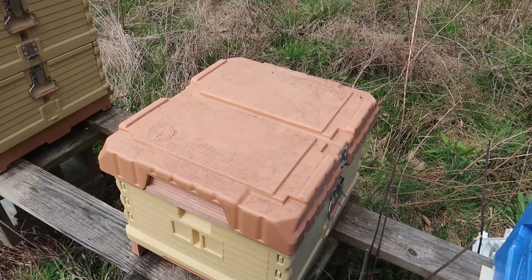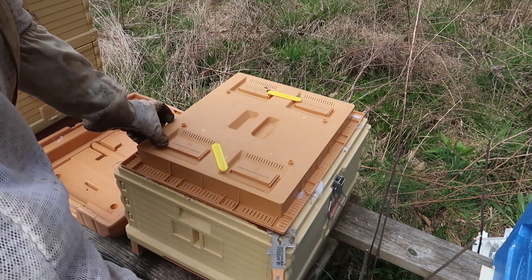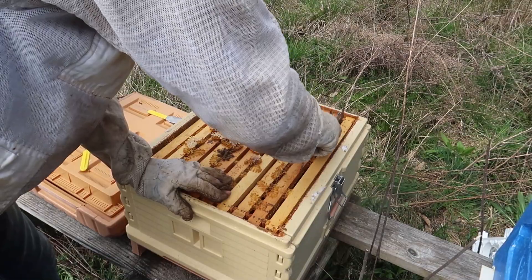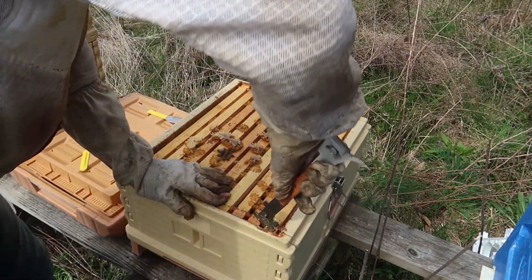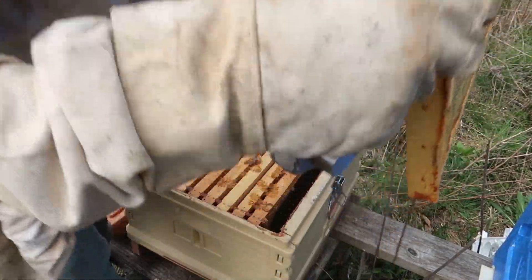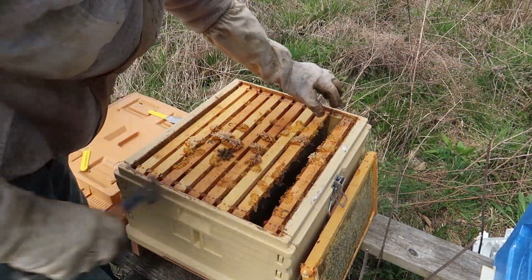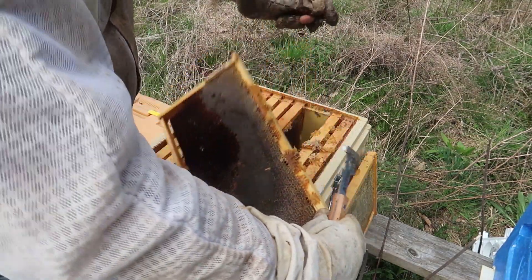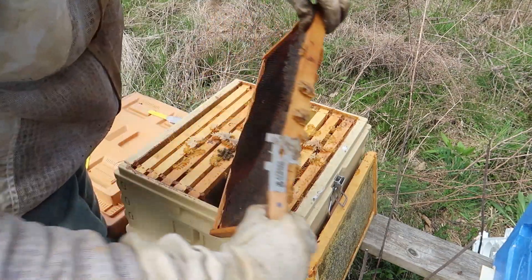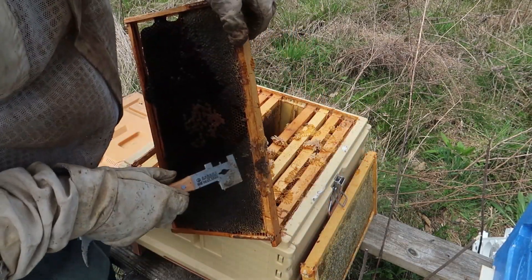Looks like this beehive did not make it. Let's investigate a little bit. So looks like a super heavy beehive right here — lots of honey and everything. Look at that, full of honey. I'm gonna harvest this, take this for myself. That's insane how much honey there is. This one is full too. There's not much bees left over here. Must have been something that happened to the queen. Look how much honey there is. I don't think I fed these bees.